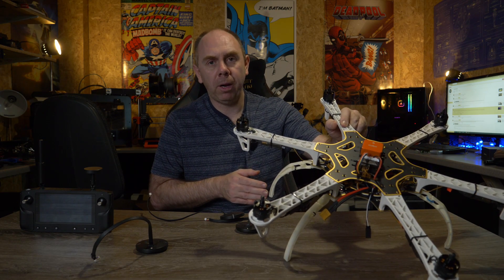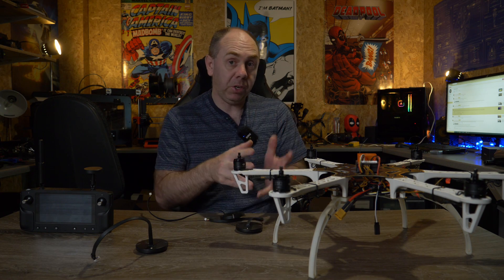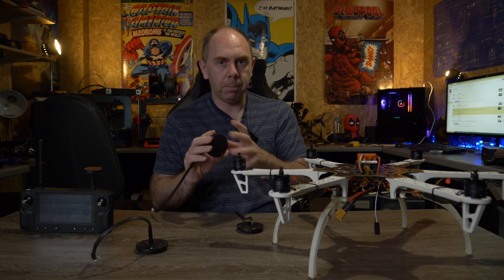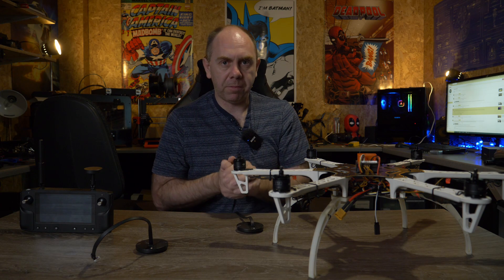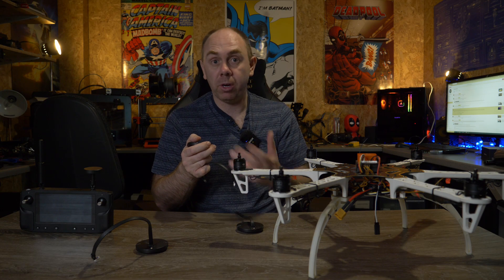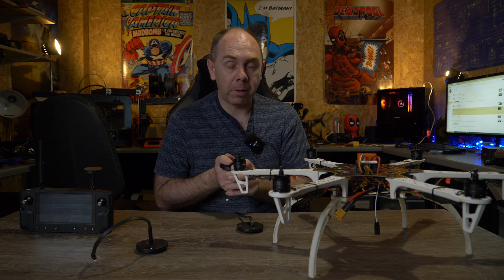Today is another video in my series on ArduPilot, and specifically setting up ArduCopter on a Cube Autopilot on a DJI F550 frame. In this video we're going to talk about compasses. In my first video we talked about GPS and some of the things you need to be aware of. Today we're discussing the same modules but focusing on the mag specifically, because there's quite a lot of things that have changed, especially now with the CAN mags, and there's been a lot of improvements coming into ArduCopter and ArduPilot allowing you to easily configure which ones are which.